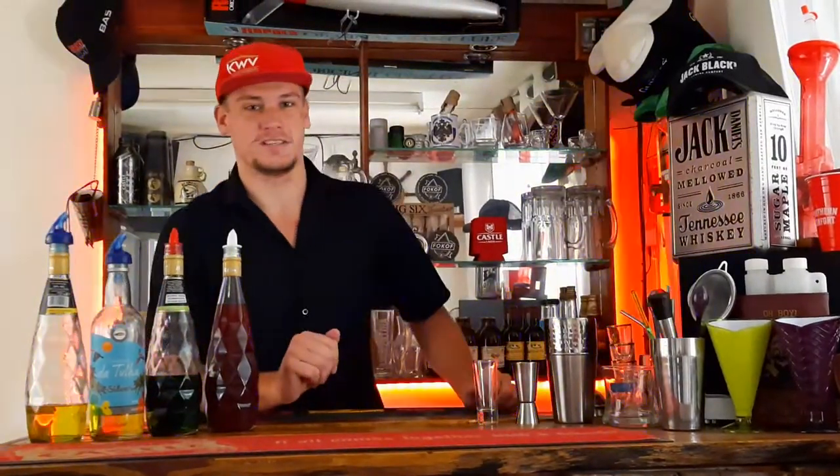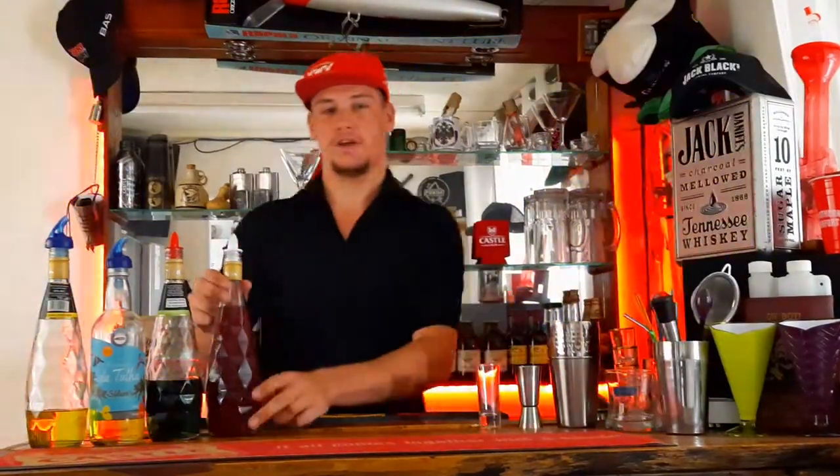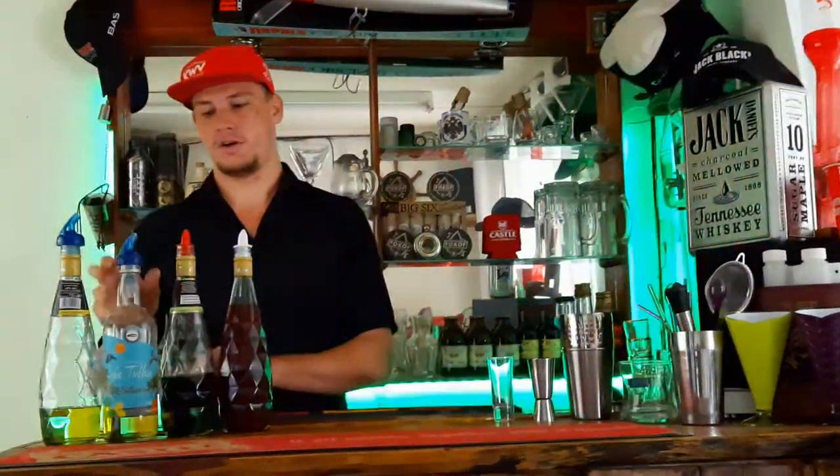What's up guys, welcome back. I just wanted to show you guys the Bob Marley shot. You guys need grenadine, peppermint liqueur, rum, and banana liqueur. Alright, let's get started.